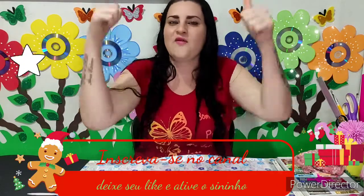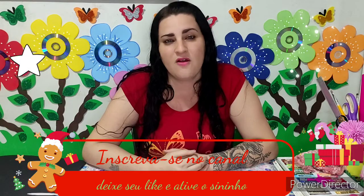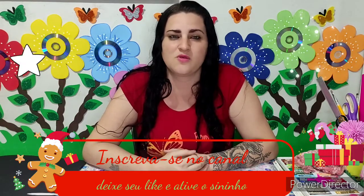Lembrando, você que é novo aqui no canal, já se inscreva no canal, deixe seu like, porque amiga que amiga deixa seu like antes de terminar o vídeo. Ativar o sininho de notificações pra não perder mais nenhum vídeo novo e, sem mais delongas, bora pro passo a passo.